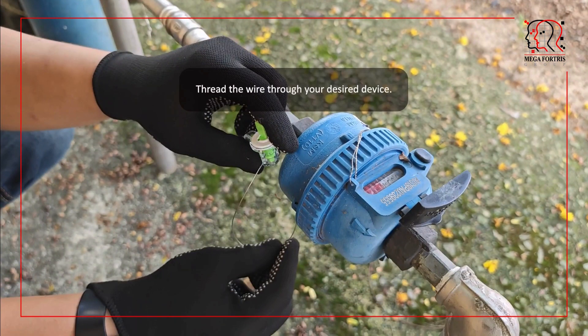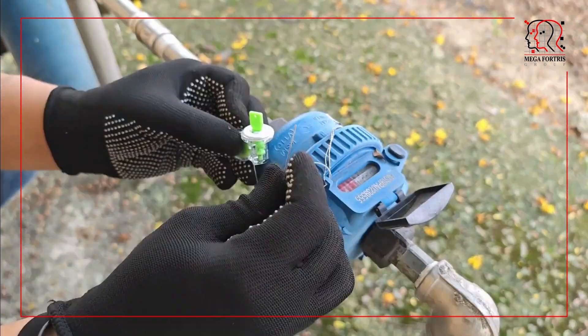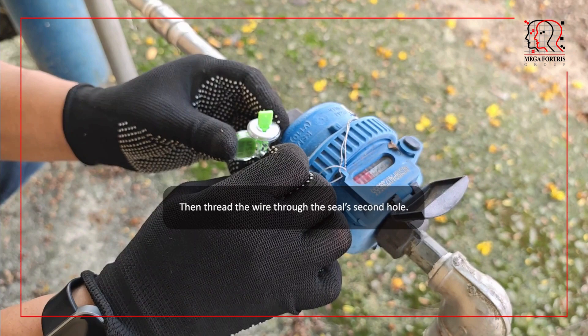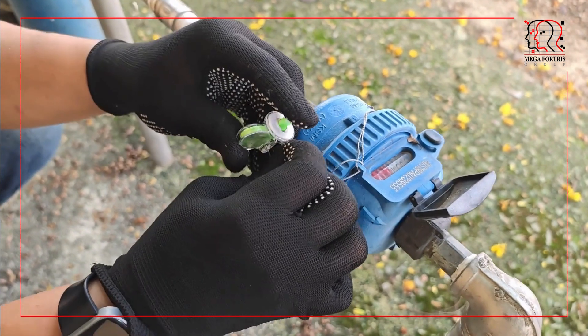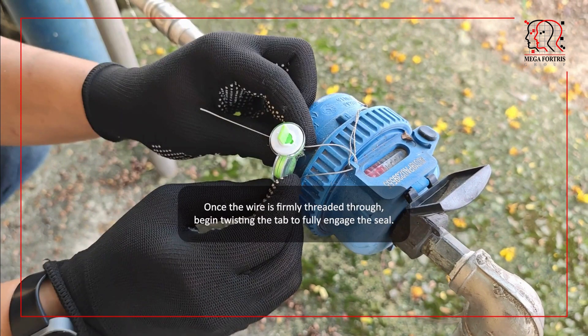Thread the wire through your desired device. Then, thread the wire through the seal's second hole. Once the wire is firmly threaded through, begin twisting the tab to fully engage the seal.